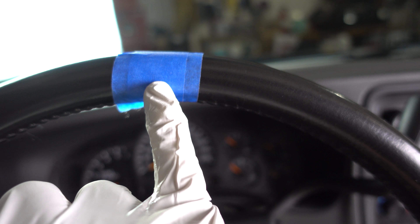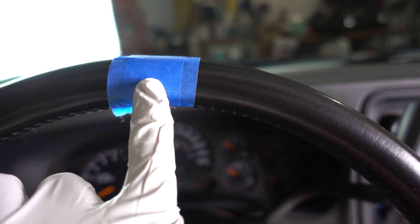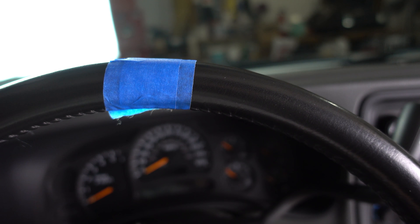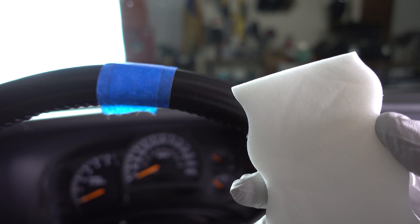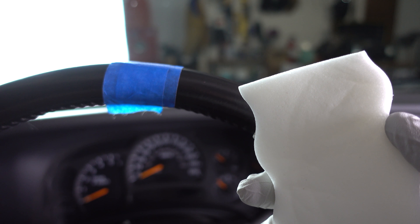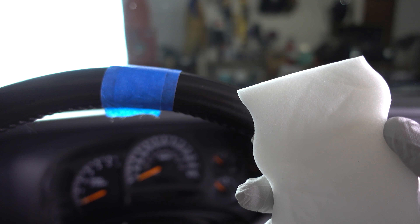I put a piece of tape on the steering wheel so when I'm done cleaning one side, you'll be able to see the amazing before and after. I do want to throw a disclaimer out there — please do not do what I do. I'm not sure if this is bad for leather or not. This is simply what I do to clean my leather, and this video is for entertainment purposes only.